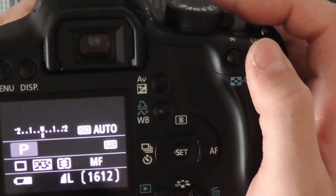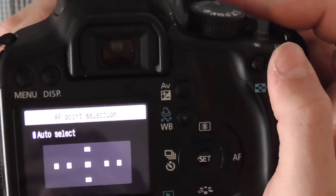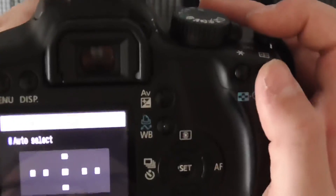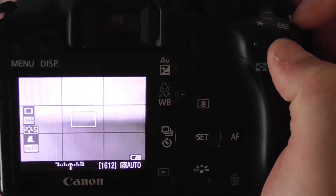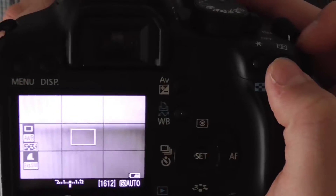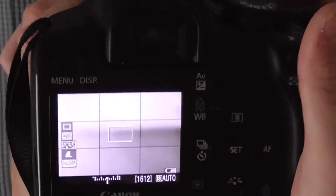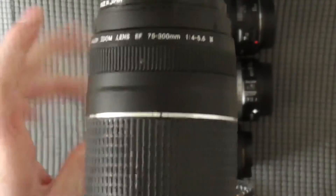Over here we have the zoom buttons, or the auto select. If you are not in set mode, you have to be in set mode first, then you can push this button to zoom in. This is a digital zoom, not an optical zoom, so you will need to use the optical zoom if you would like to get more zoom distance and better zoom quality.